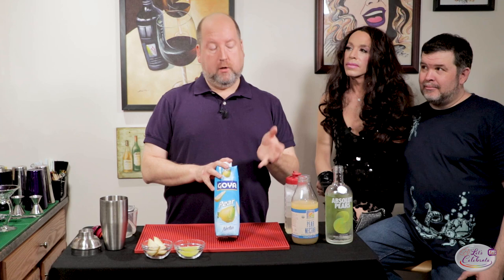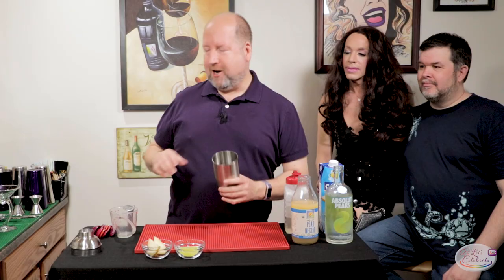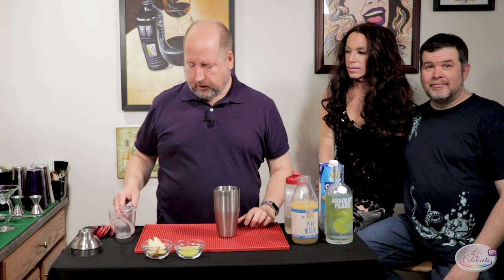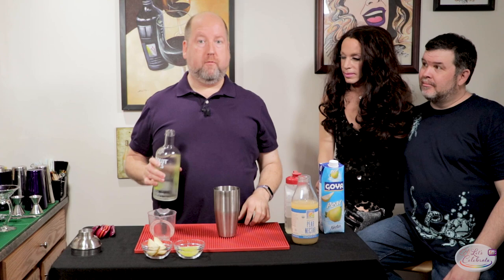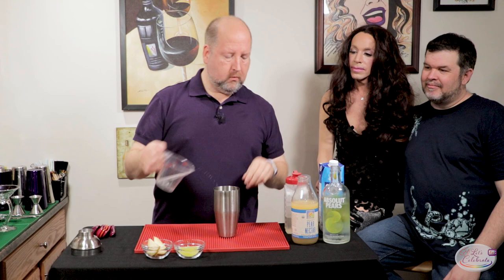Let's get mixing. First, some ice in our cocktail shaker. We've made cocktails before, and I always tell you — it's about the ratios. This is an easy one because the ratio is essentially one to one to one. I'm making a batch, so we'll start with four ounces of vodka, right in the shaker. And here's the one to one: four ounces of nectar. Whether you're doing ounces, cups, or gallons, that's your one to one.